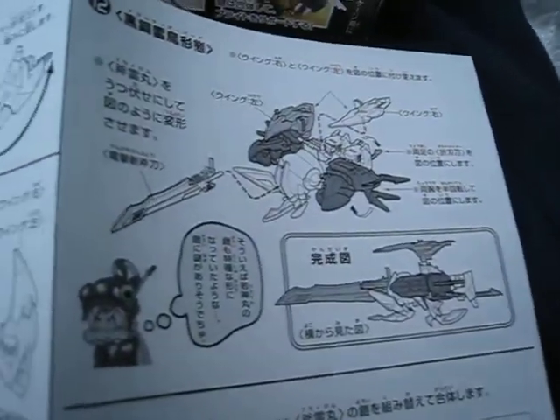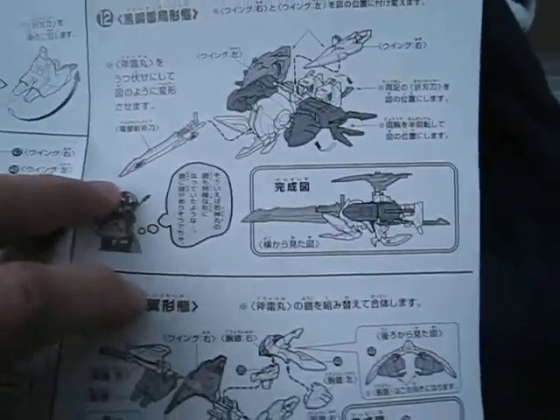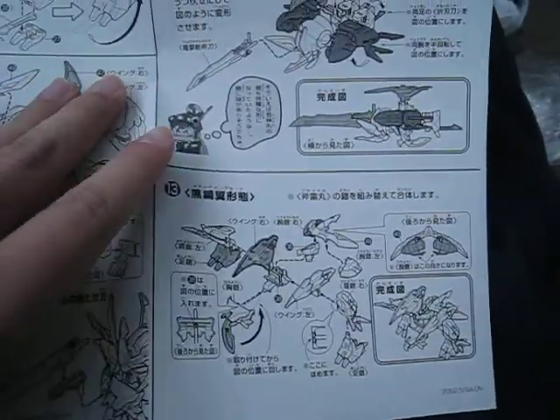This section shows how to put on the armor, and this is the part where it transforms into a hawk — or I guess we can call it the mobile armor mode.